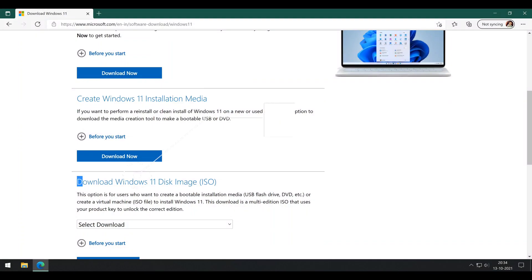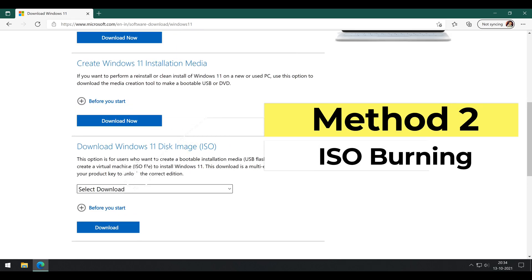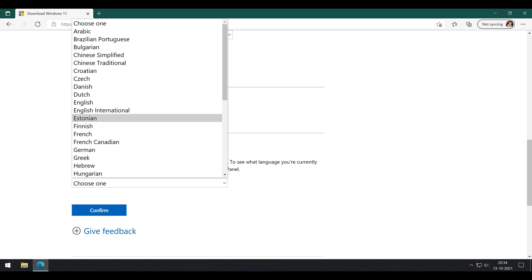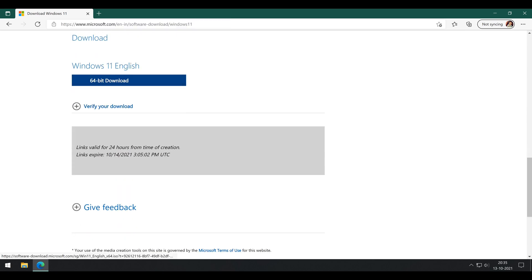Go to the Windows 11 download page again and this time select 'Windows 11 Disk Image ISO'. Click Windows 11, choose the language, and click on 64-bit as Windows 11 does not come in a 32-bit version. Click Confirm to start the download now.